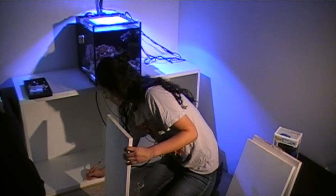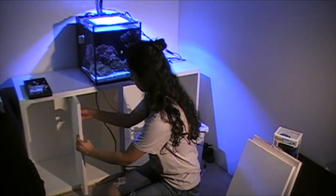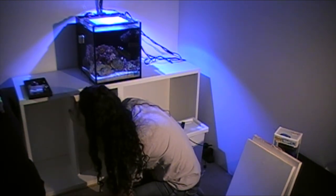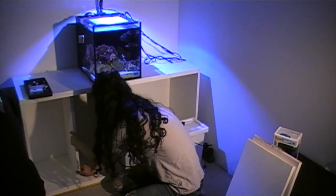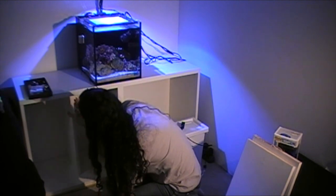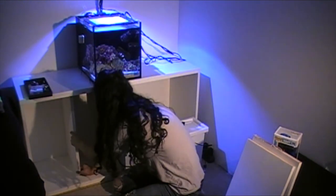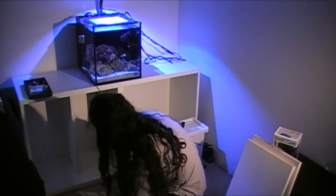The next thing I decided to do was reinforce the frame. On the website, IKEA says it holds 110 pounds, but of course a 20 gallon long would be more than 200 pounds. So I bought some wood at Home Depot and painted it white — I had some leftover white paint from painting my room. As you can see, I'm measuring the wood right now. I wanted to put one piece right in the middle, one on the left side in the middle, and one on the right side in the middle.